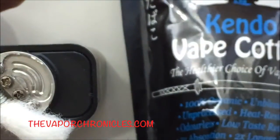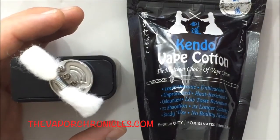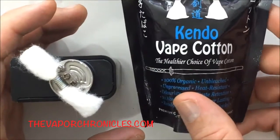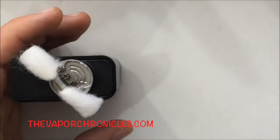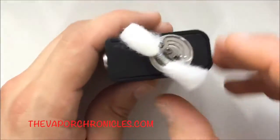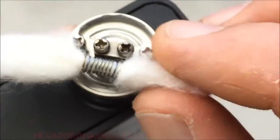This Kendo Vape Cotton is the best cotton that I've used. It is so good — it's really clean, great taste, and it's just a pure, wonderful cotton. Look at the fluff on this. Super fluffy, and it's just a great wicking cotton.